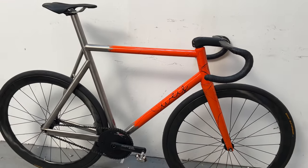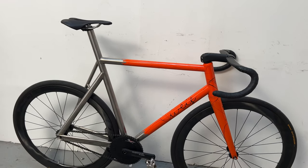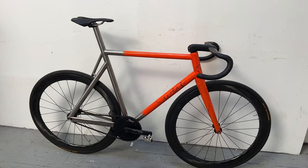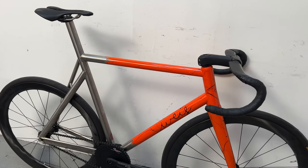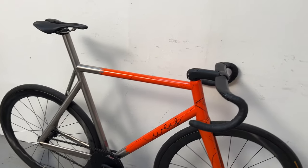We're gonna start with the stem, with the cockpit. It's 56. Weiss, not custom geo, just a regular one from Weiss. Custom painting.